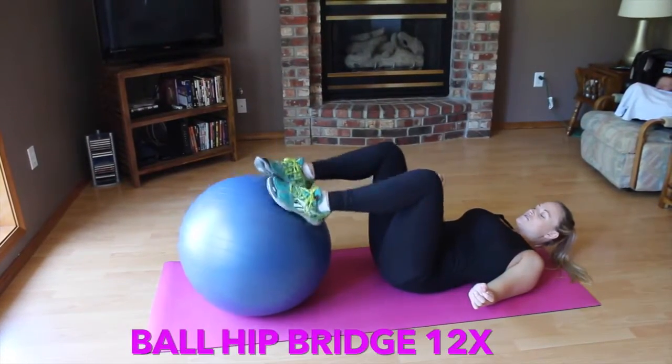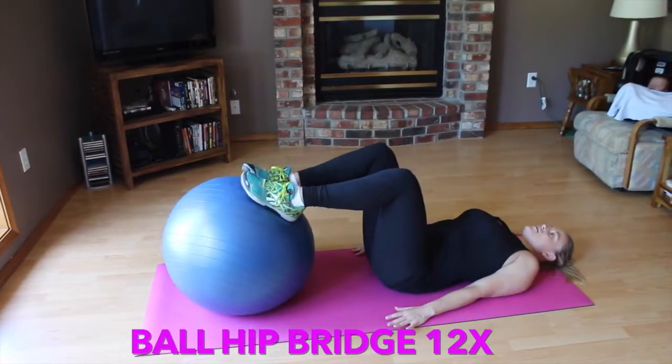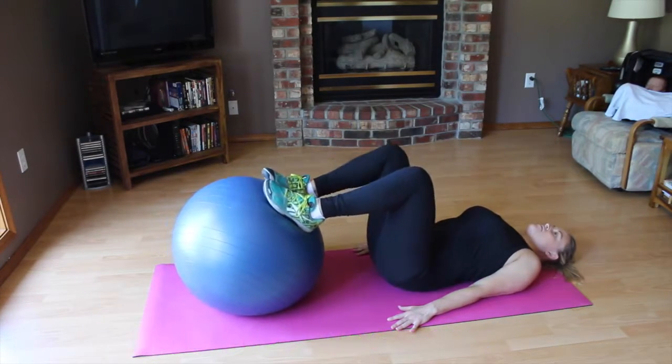So with the ball hip bridges, you're just going to place your feet up on the ball, keep your core tight, and lift all the way up and all the way down.